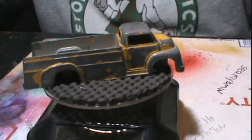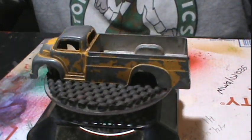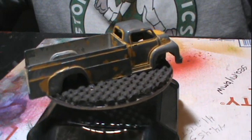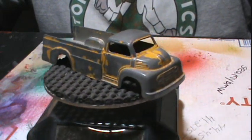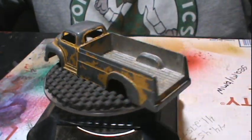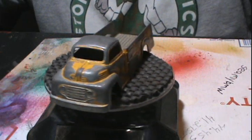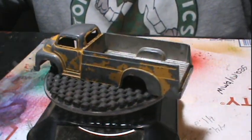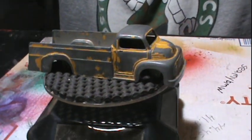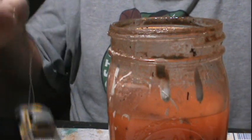Hey gang, welcome back to Opa's Diecast Restoration. Before we get started, if you like this video please give me a thumbs up, and if you haven't already, hit that subscribe button. Today I'm doing a Tootsie Toy Ford truck that I got from Charlie over at Big Charlie's Model Garage — go over there and check him out, he's got a great channel. This one's kind of beat up, play-worn, only got about 10% of its paint on it, so let's get her in the stripper and let's have some fun.